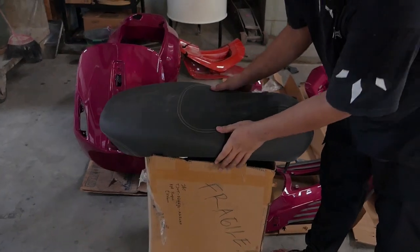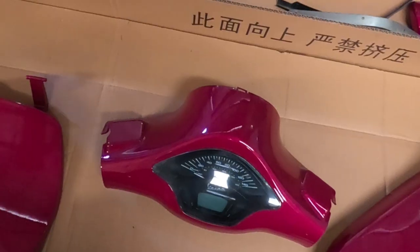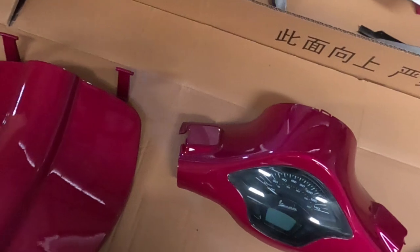Kita udah satuin, jadi nggak ada yang hilang. Dan mesin ini lagi mau dibawain. Orangnya udah bawa pickup. Kita langsung tanya-tanya orang aja deh.